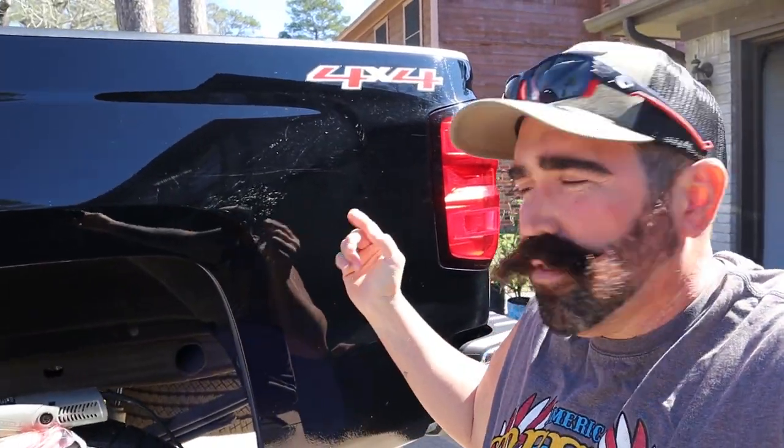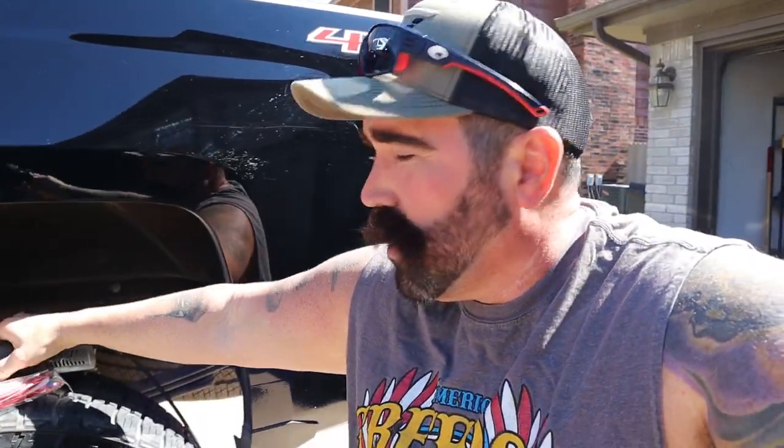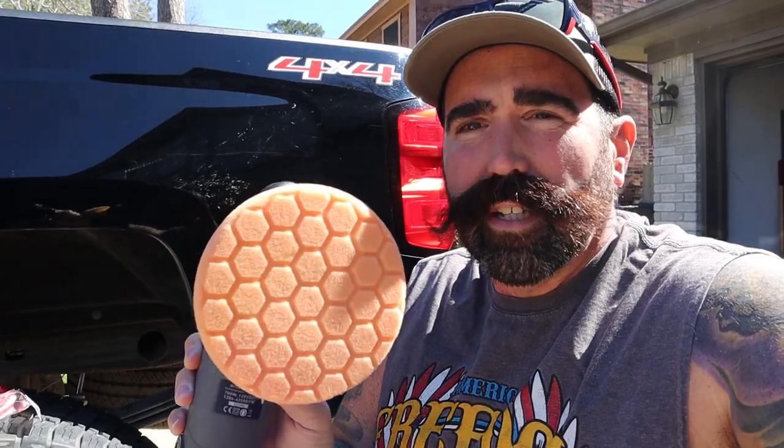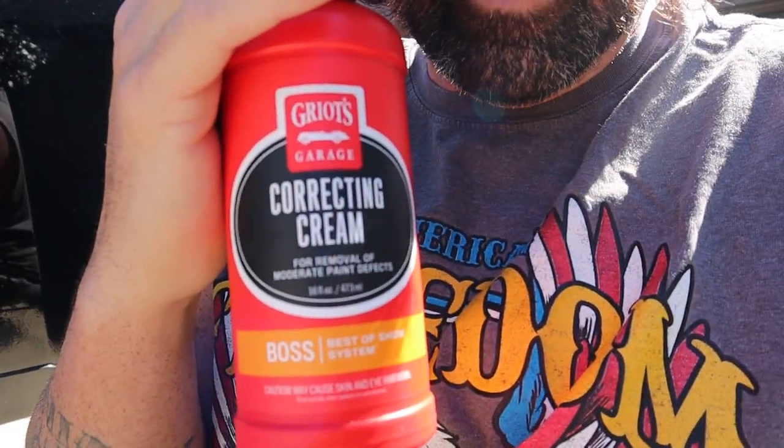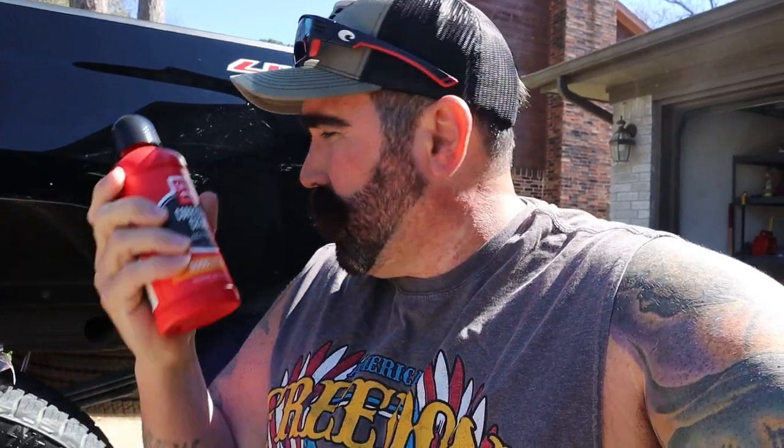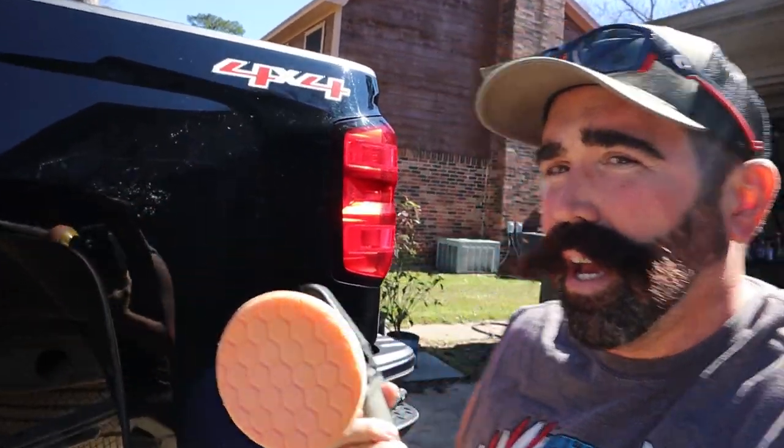So I'm gonna show y'all how to remove these scratches. We got this torque random orbital polisher with the orange pad on it — you can buy it from Chemical Guys, Amazon, or wherever. We've got the Griot's Garage brand new ultra-premium microfiber towels to remove the polish, and I also put some wax on it today.